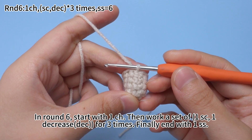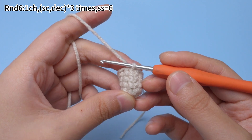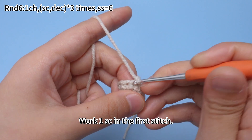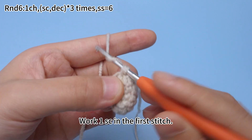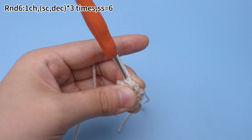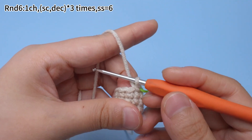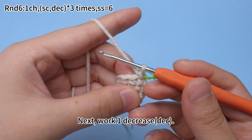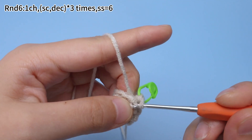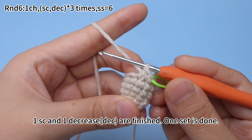In round 6, start with one chain stitch, then work a set of one single crochet and one decrease for three times. Finally end with one slip stitch. Work one chain stitch first. Work one single crochet in the first stitch and mark it. Next, work one decrease, which is to combine two stitches into one stitch.